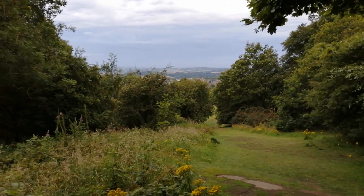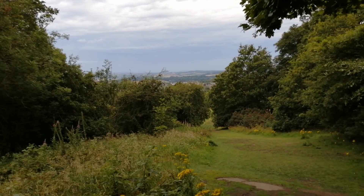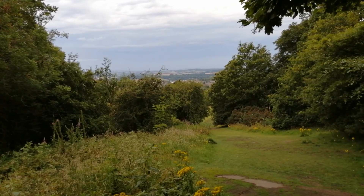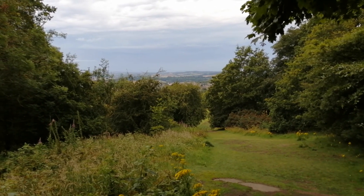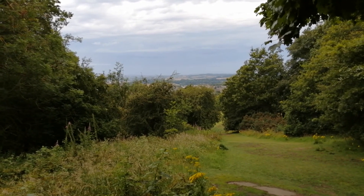Right then, it's a Friday evening. I'm in Edinburgh and decided to walk up Corstorphine Hill. I'm in the local nature reserve having a look west at the thunder and lightning rolling in from Glasgow's direction.